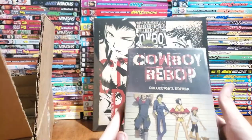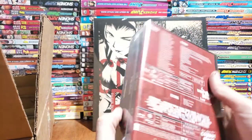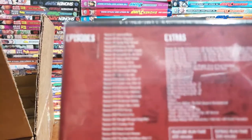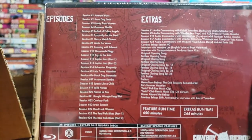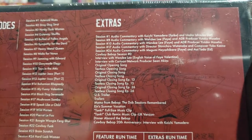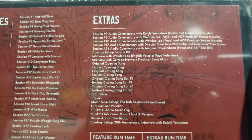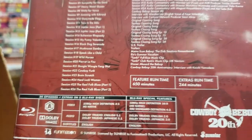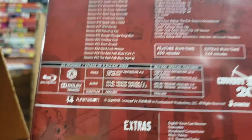And this is the meat and potatoes — the regular Cowboy Bebop collector's edition. Look at the front cover — so beautiful. Blu-ray, got all the episodes, got a list of all the extras. Super super cool feature runtime: 650 minutes. Extra runtime is almost half that — 250 minutes, round up to 300, you know, math checks out.